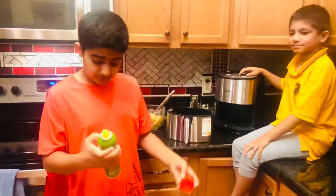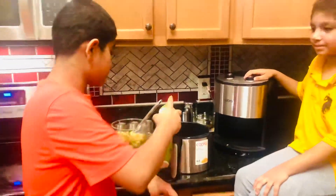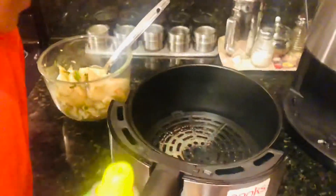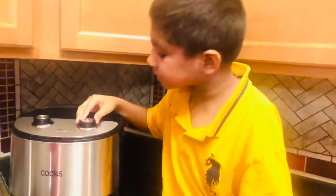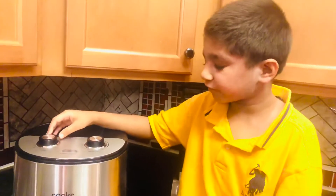Now we are going to use some olive oil and just spray it on the pan a little bit. I am turning the knob to 375 degrees Fahrenheit for five minutes for preheating. We are preheating our air fryer because it needs it, but yours may not require it. You can also do this in a pan and just do a shallow fry if you want to.